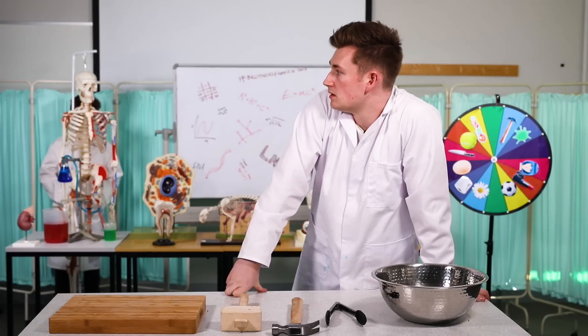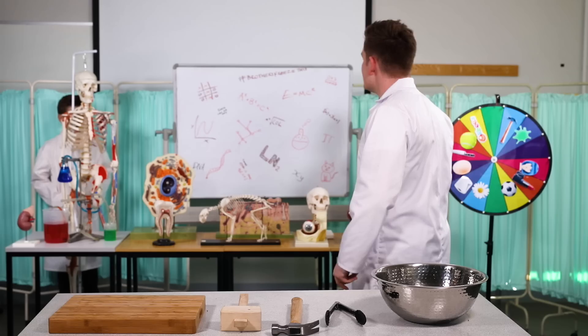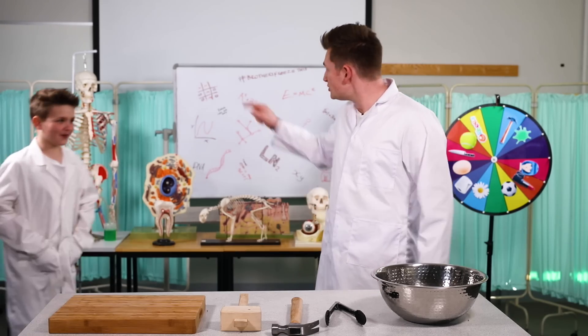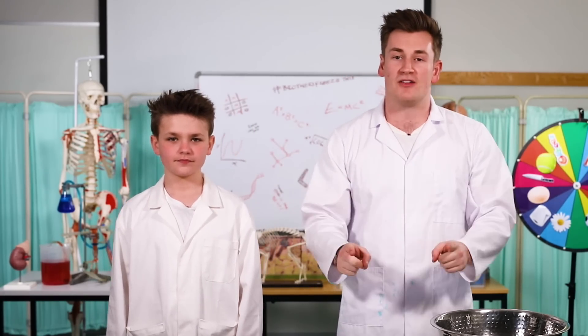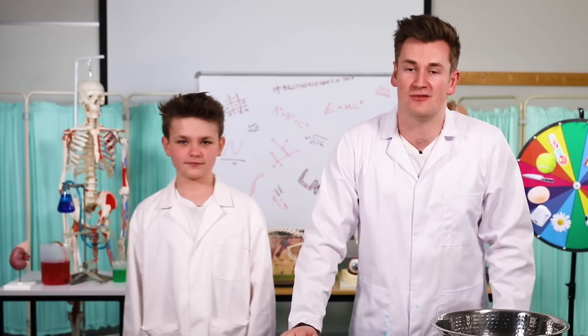I've been waiting for James for ages. Are you hiding behind the skeleton? Yeah. Get out here, we've got Brothers Do Science, buddy. I forgot. Who are you doing hiding behind the skeleton? What is up everyone? How's it going? Welcome back to Brothers Do Science in the lab here at Westminster University.